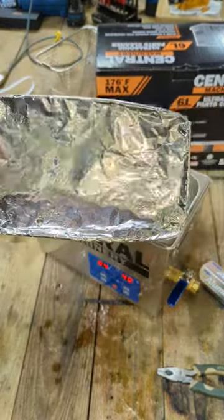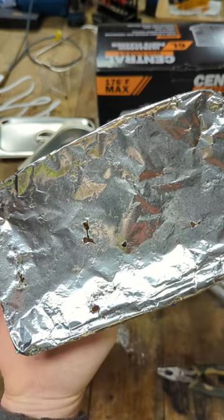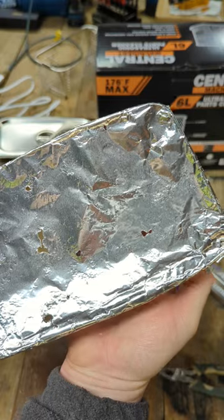As you can see, there are holes in the tin foil indicating that this particular machine is working. The aluminum foil seems to be beat up and the holes are spread across the piece of aluminum evenly.